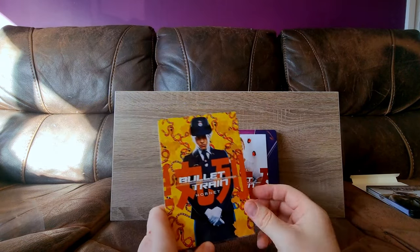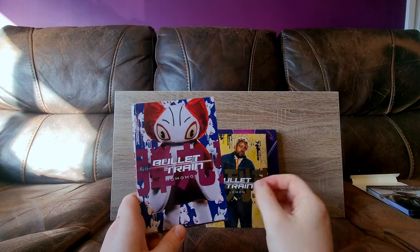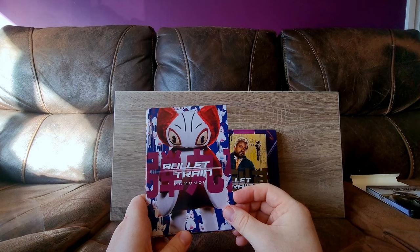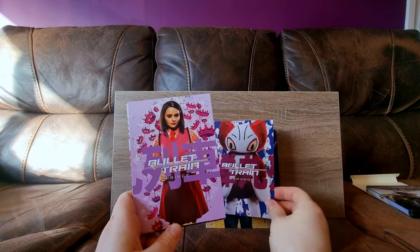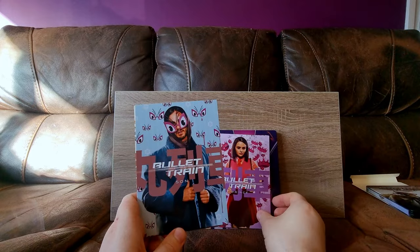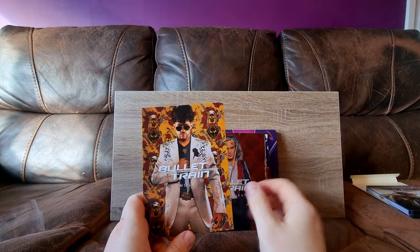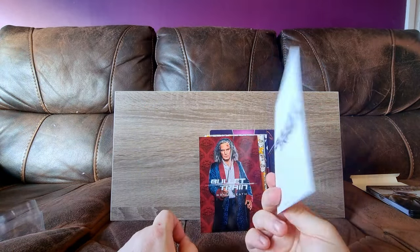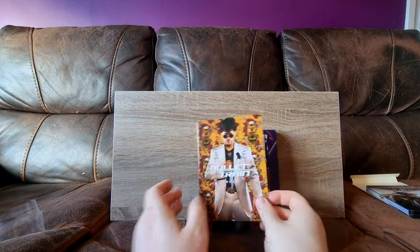Let's have a look at the art cards. We have Ladybug, Hornet, Lemon, Mamamon — I don't know why that's so funny — Prince, Sun, Tangerine, White Death, and Wolf. They're decent enough. They're like pulse card quality — they're pretty decent.